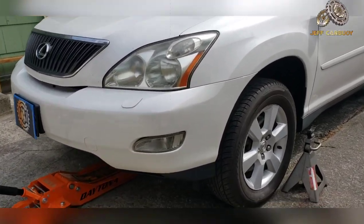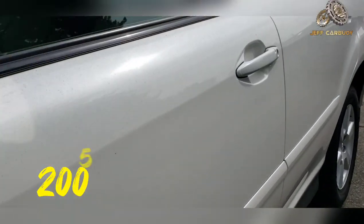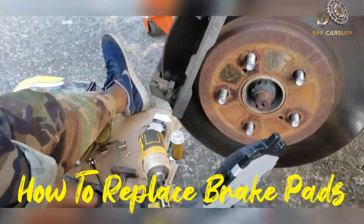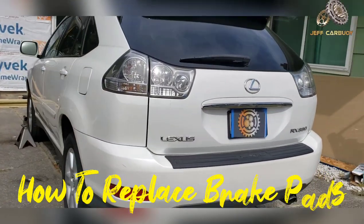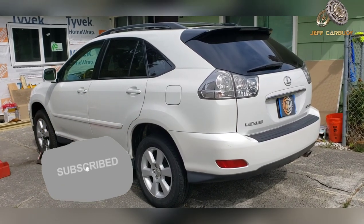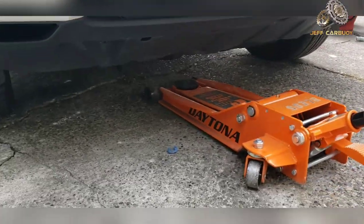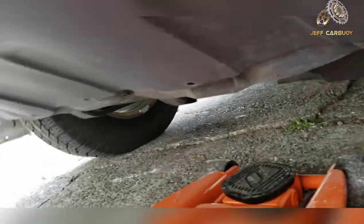Hey, what's up everyone, welcome back to another video. In today's video we are working on a 2005 Lexus RX 330. This is a complete guide on how to replace brake pads on the front wheels of this vehicle. If you've never done this job before, it's so easy — I have broken this video down into a complete step-by-step guide where everyone can do this job easily from home.